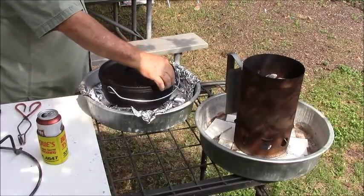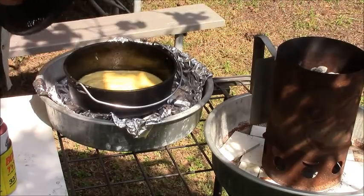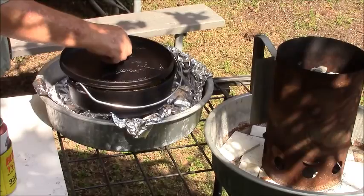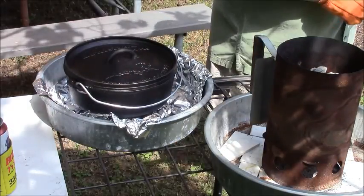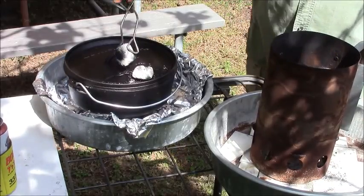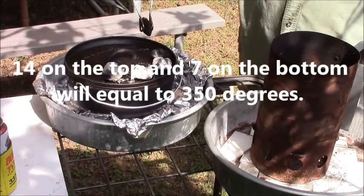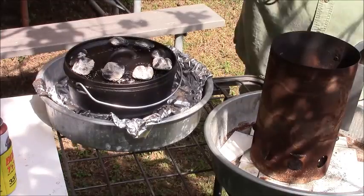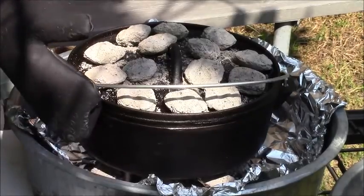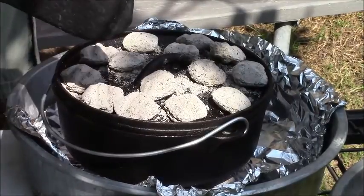Put my 10-quart cast iron pot right on that. I can touch this now because it's not hot. Look at that — alright, that's going to be that cornbread. Should be able to get 14 up here. Move my pot around just a little bit. Spend about 15 minutes, just a little bit.